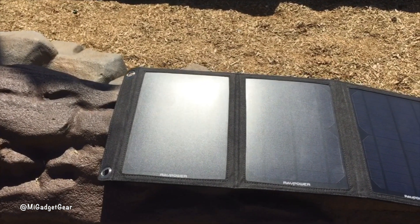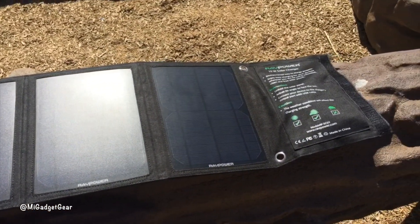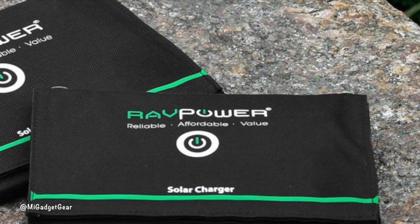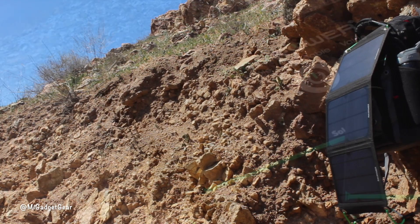So there you have it guys, that was a nice look at the RAV Power 15 watt solar charger. I think this product is pretty sick and it works great too. Right now Amazon has the solar charger on sale for just under $50, which in my opinion is a small price to pay for unlimited clean solar power during the day. It's also a Prime product, so you can take advantage of that two-day shipping.